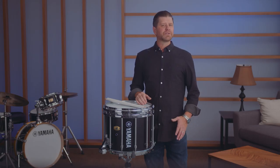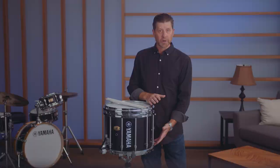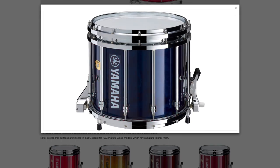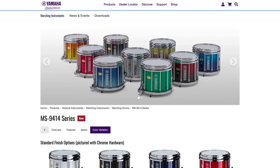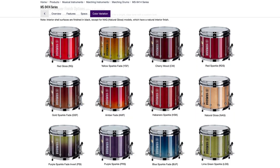The SFZ comes in two sizes, the 14-by-12 and the 14-by-9. You have options of standard hardware or chrome hardware with four standard color options: black, red, blue forest, and white wrap. We also have a line of 25 spectacular special order custom colors with chrome hardware standard.